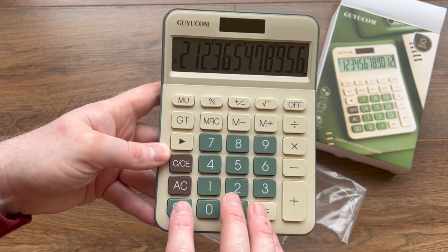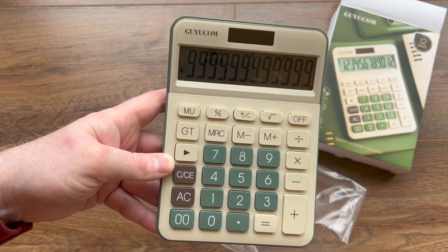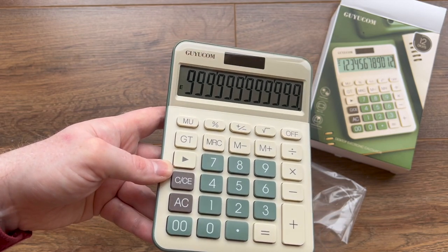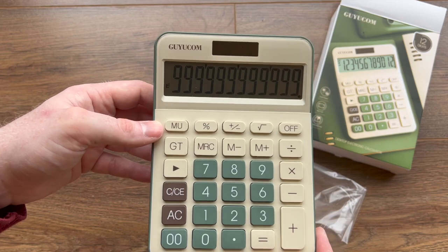This is what you call a 12-digit calculator. It's got 12 digits at the top there, which is a lot of digits. That's even more money than Warren Buffett's got, so you should be all right with the kind of numbers you're going to use.